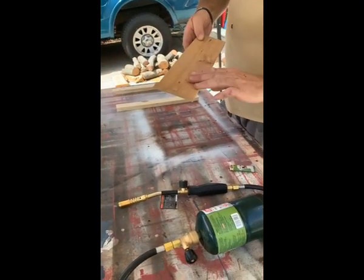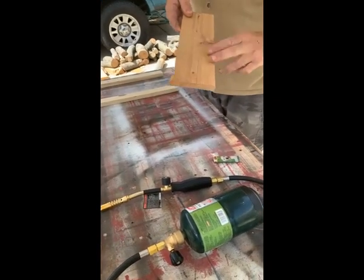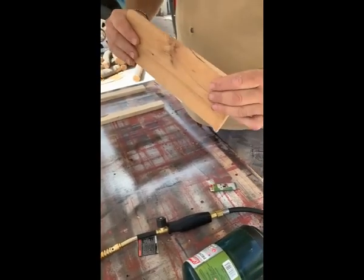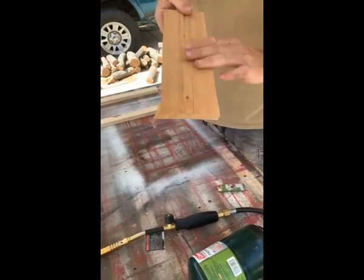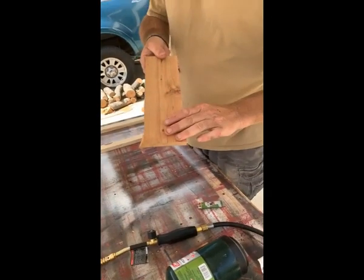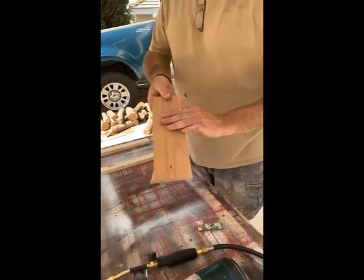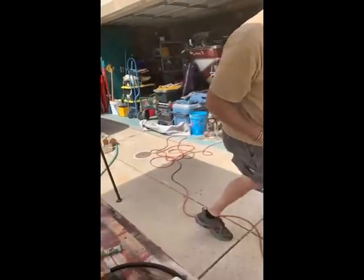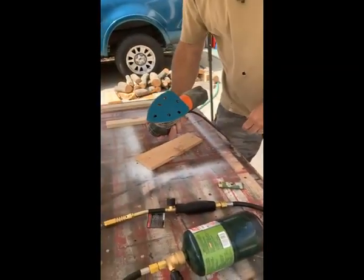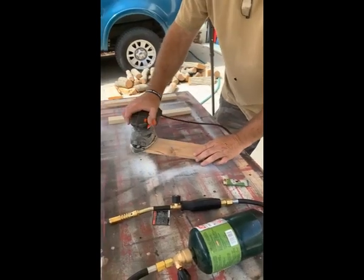I'll show the light burn on cedar first. One of the things I like to do with cedar is sand it really quick, because I'm using a cedar fence board and it's a little rough. Cedar fence boards are about four dollars for a six-foot board, so it's really cheap. I just take and sand it really quick — this is just 150-grit sandpaper on a palm sander.